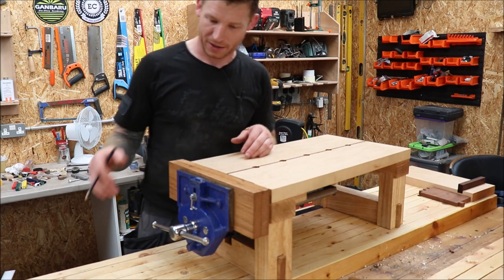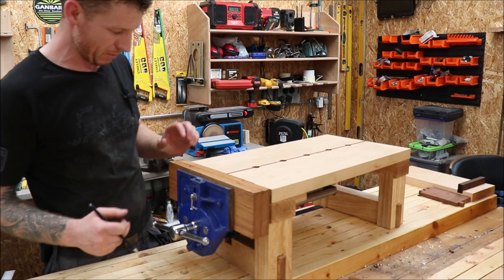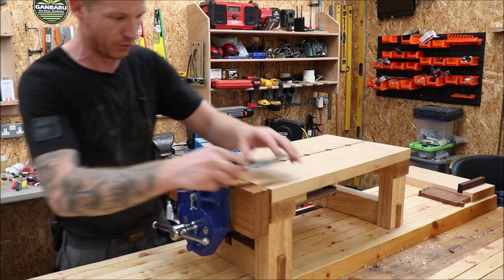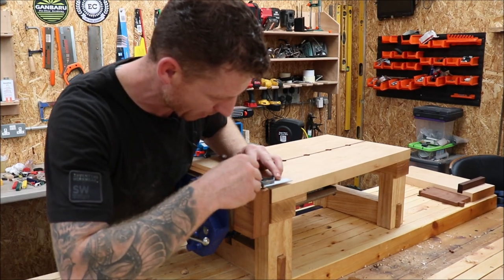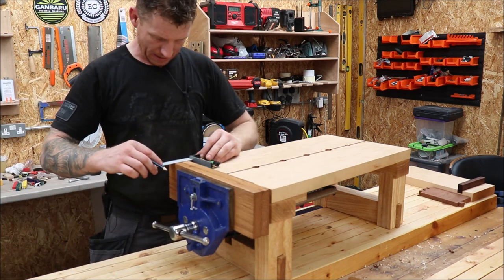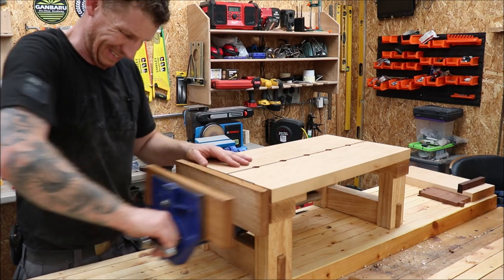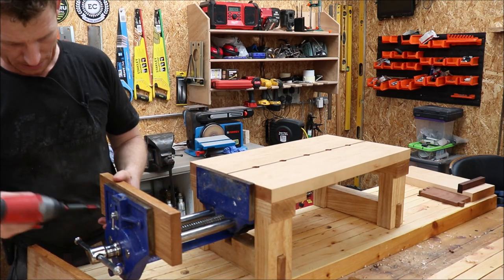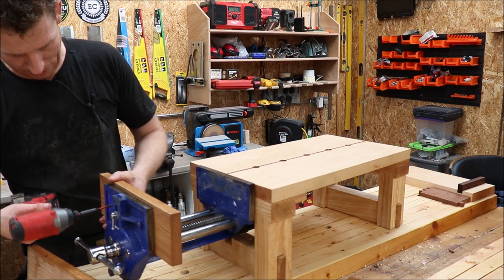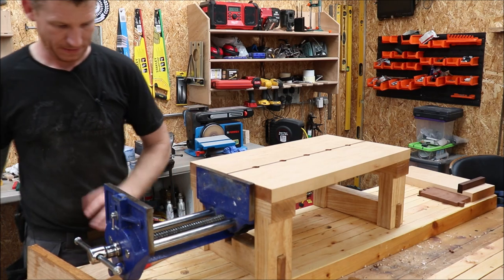The vise is back on. The last job is to trim the bench jaws down — I've squared them off to the width of my bench and marked them here. I'm going to pull them out, add screws to line them up, take them to the chop saw, and square off these ends.